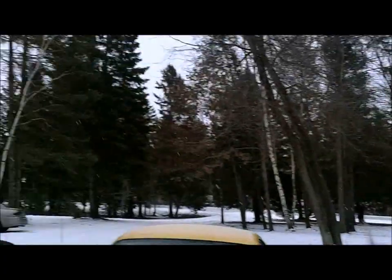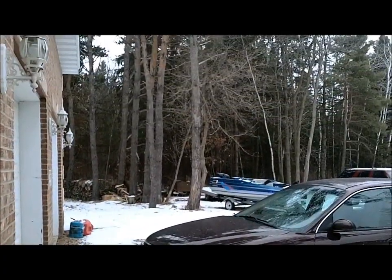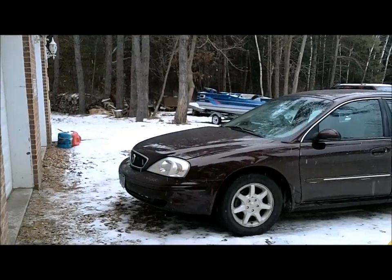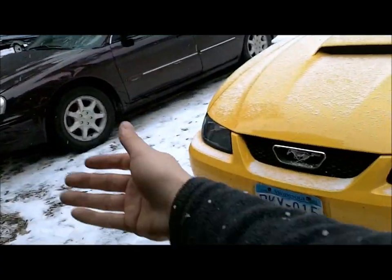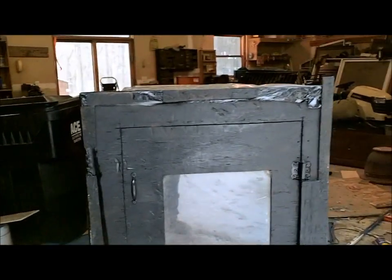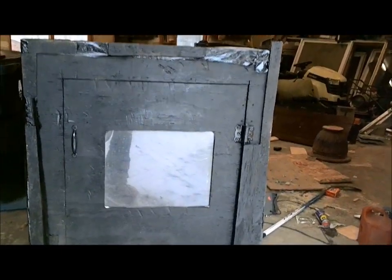Hey everyone and welcome to Jones Act Survival. Today it's kind of snowing out — you guys can maybe see that. I've got some snow on my shirt and I want to show you guys my almost finished, just a couple more things to do, nice house.